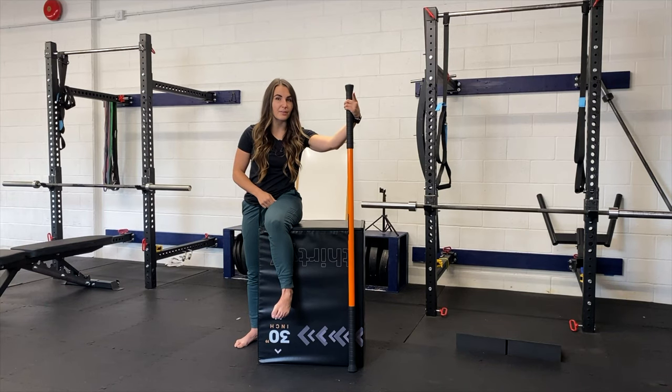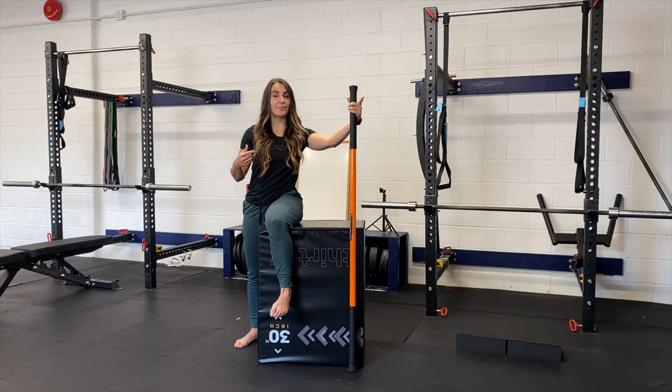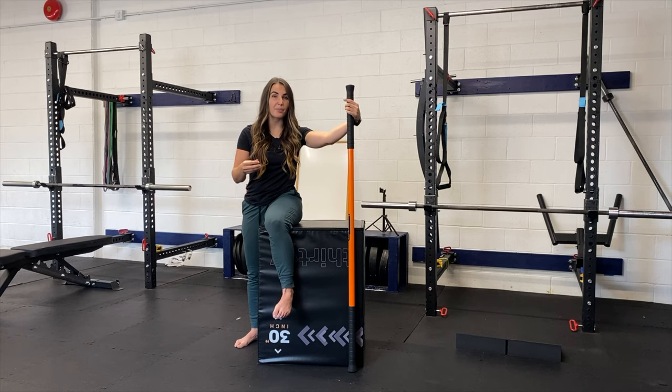Let's go over a setup that you can use for hip external rotation. This is similar to the video I made for hip internal rotation, but we can flip it and adjust it slightly to do the exact same thing for hip external rotation.